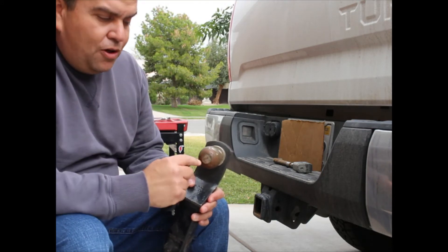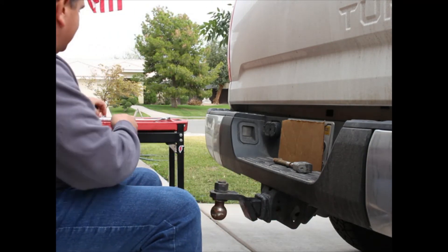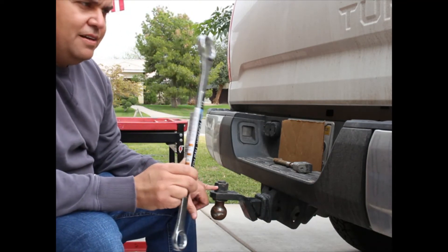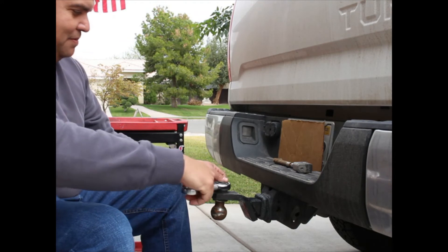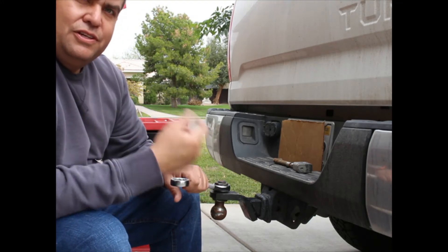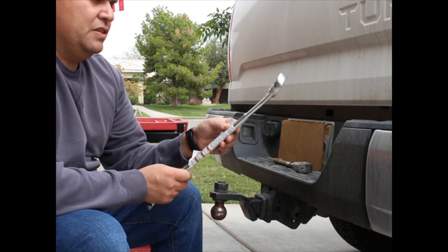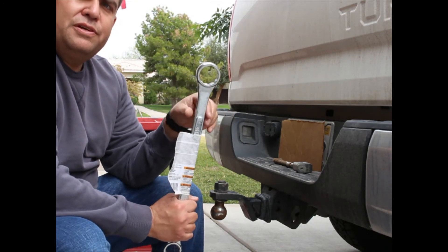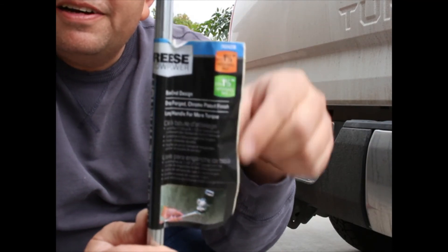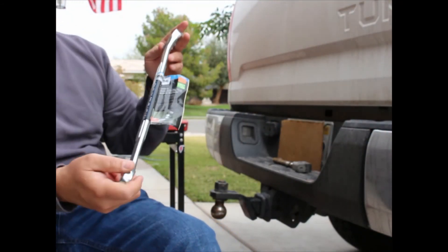The tongue of the trailer will tell you what size ball you need. Usually I put the ball in upside down to start with, then double-check the tightness of the nut. Put this on top and make sure it's nice and tight, because you don't want your ball to fall off your hitch while you're using it. It's a one-and-a-half inch box-end or closed-end wrench — they make them specifically for that.